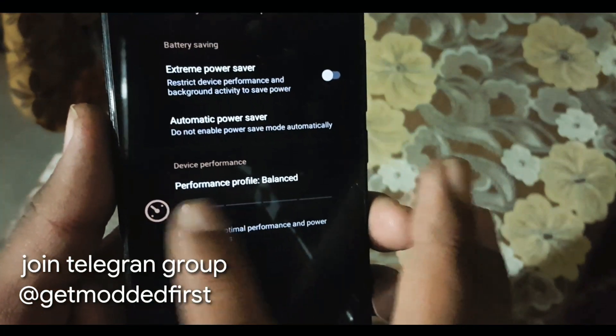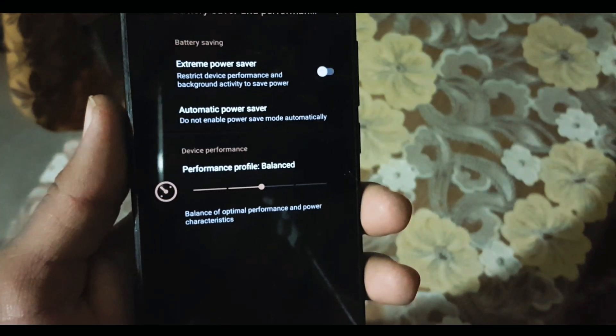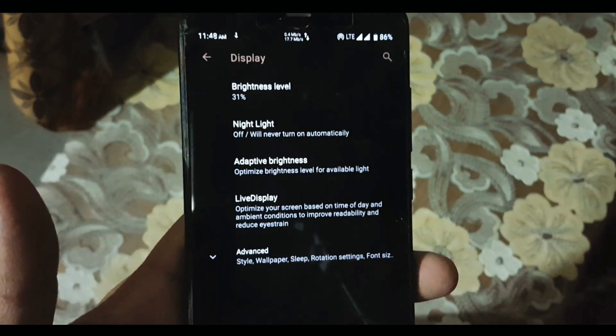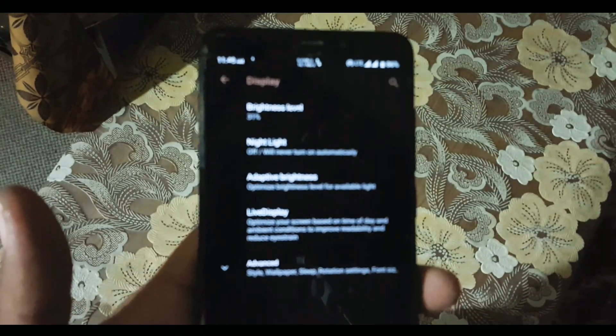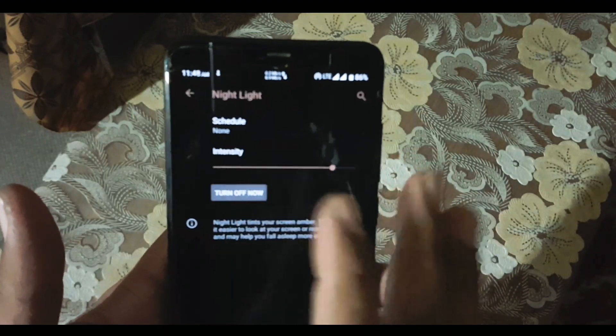In the battery section you can also enable the extreme battery saver and manage the device performance. After that we have Display. In the display settings we have brightness level, Night Light which is working fine, adaptive brightness, and Live Display.